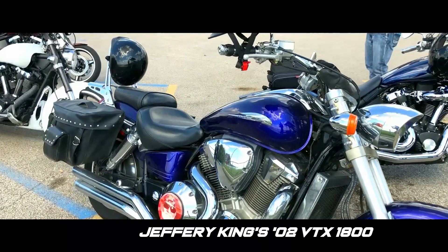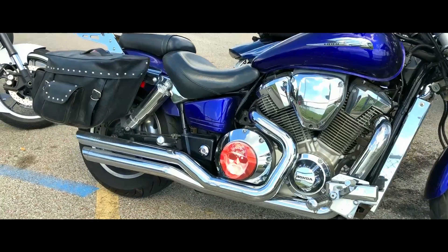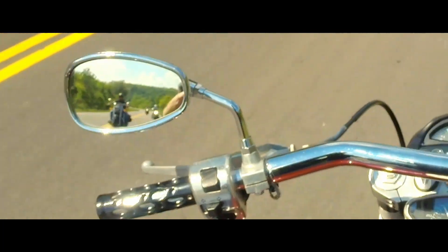And then on a bike bigger than all of ours we've got Jeffrey King on his 02 VTX 1800. He's running with an upgraded ECU with Vance and Hines pipes and a Power Commander 3.